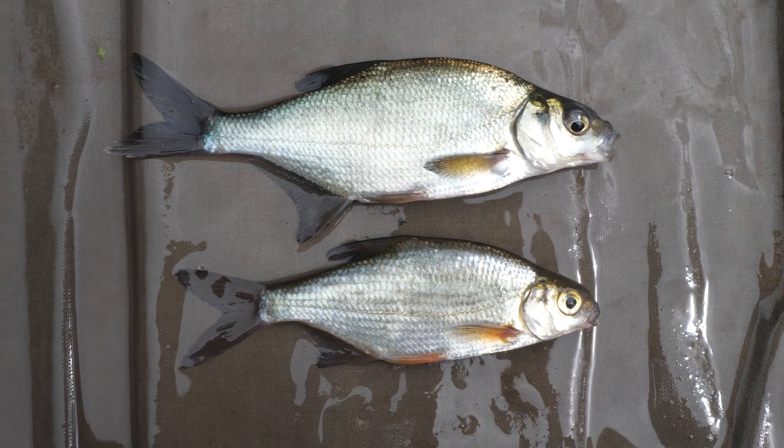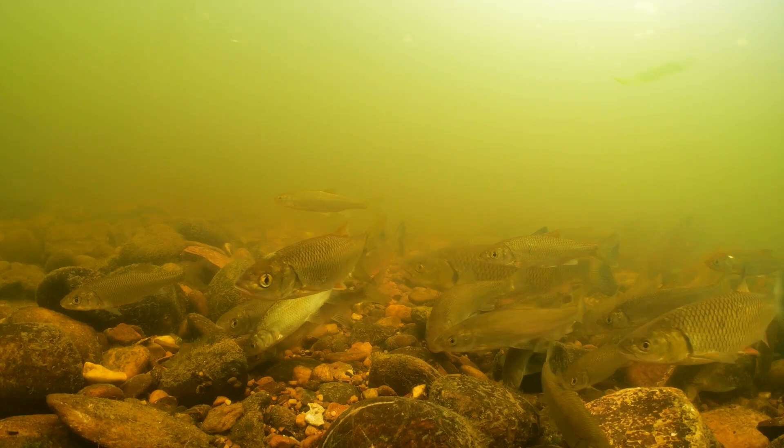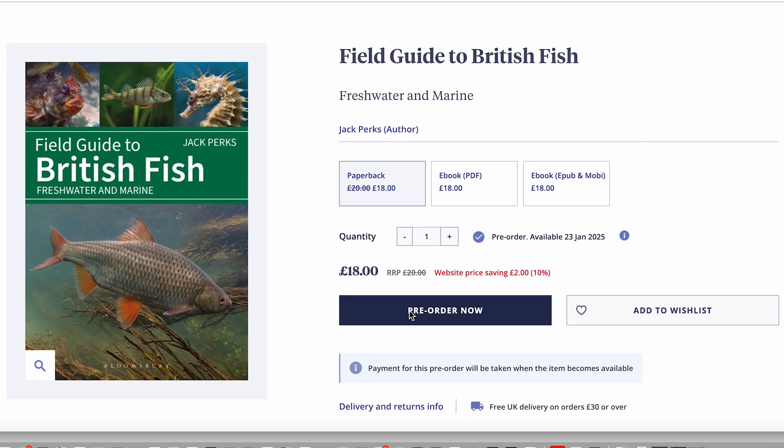How are you doing? This is UK Fish ID videos. Through these series of films I'm going to show you how to identify various British fish both from the sea and fresh water. We're going to go through what they eat, where they live and how to identify them from similar species. If you'd like to learn more about identifying UK fish then why not get my latest book — it's available online and in local bookshops. There's a link in the description if you're interested.